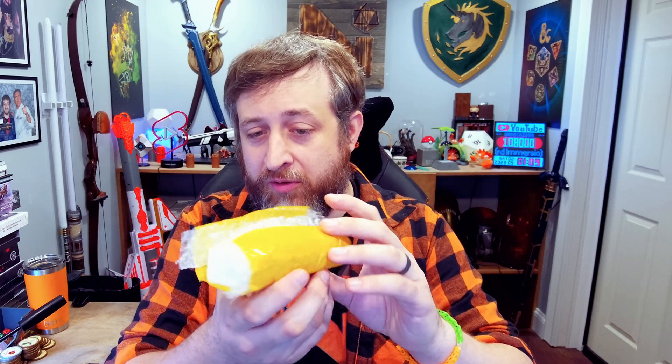Gemstone dice are in fact a luxury item and you're going to want to treat them as such. That's why when you get them in the mail they are sealed in styrofoam, in bubble wrap, taped shut, wrapped in significantly other amounts of bubble wrap. They come with linen or velvet dice bags. I'd probably invest in something a little more stable personally, because you don't want to crack them or damage them. You're also probably going to want to roll them on a soft surface, right on top of some sort of leather or felt dice box or tray.